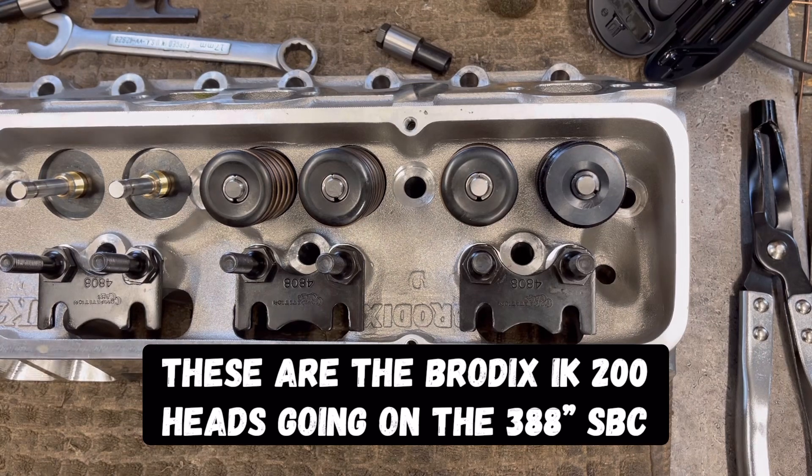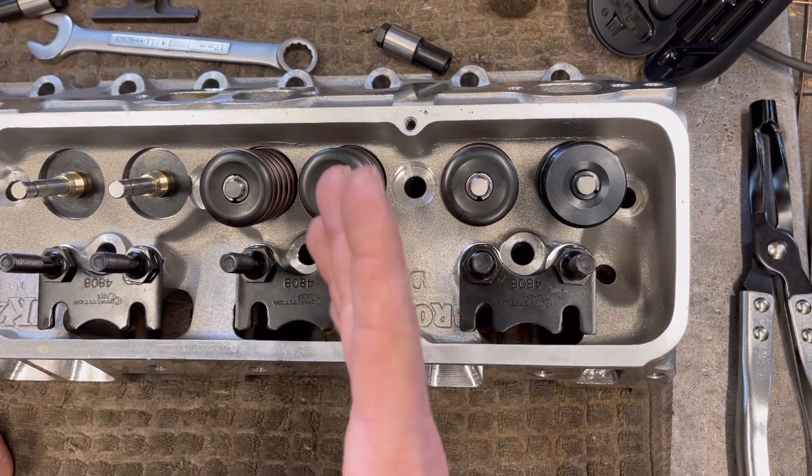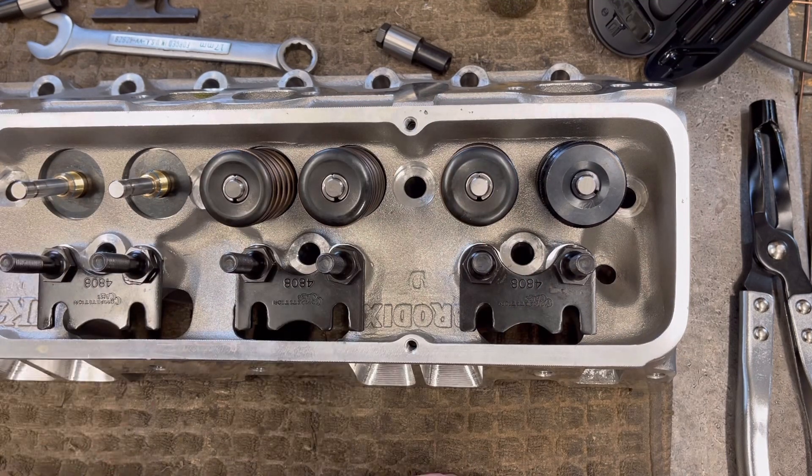Jeff from Two Hacks Garage. Here's a quick video and it involves removing valve springs. These are new heads, but I got to change the valve springs out for a different spring pressure rate and all that type of stuff. That doesn't matter — I wanted to show you a cool tool that CompCams makes.